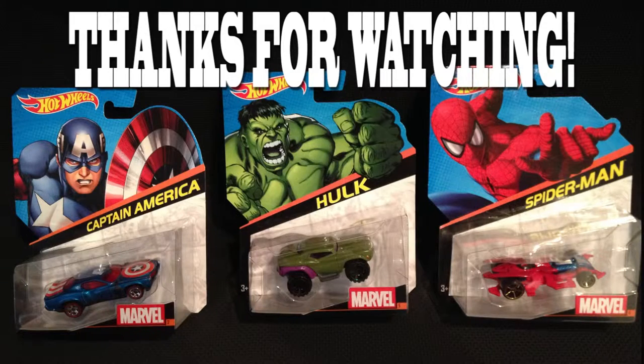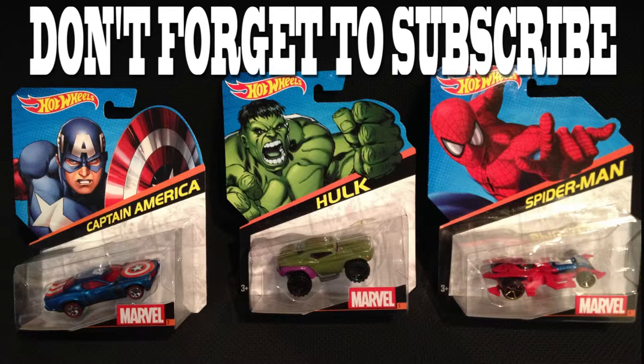Okay, so we have Spider-Man, Hulk, and Captain America Hot Wheel. Hope you liked this show today. If you did, give us a thumbs up and please don't forget to subscribe. And remember, as always, have a goofy fun day. Bye-bye.